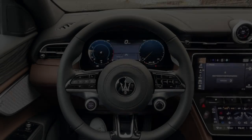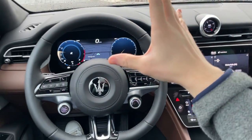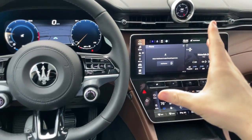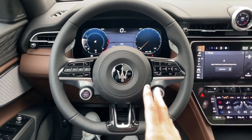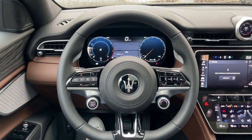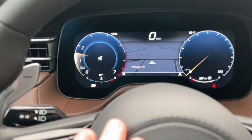We're in the Maserati Grecale now, and I want to show you around some of the electronic interfaces in the interior. There's a lot of new technology in here — it's really advanced. There's a lot of new stuff going on, especially for Maserati as a brand, as everything is now unique and new to this vehicle as well as upcoming new Maseratis. Let's start off with the digital gauge cluster up here.